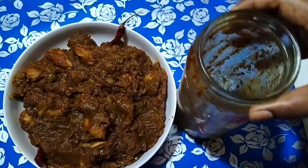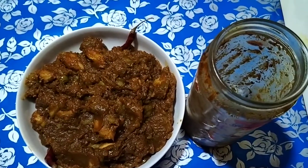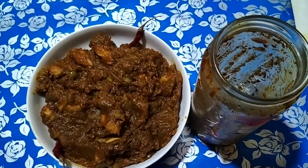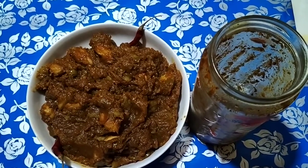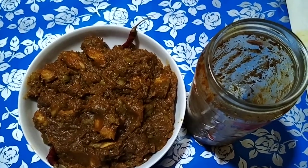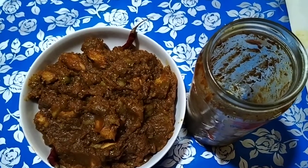I am going to try my recipe. If you like this recipe, please comment, share, and subscribe. Please click the bell icon and turn on all notifications. I will see you in the next video. Allah peace.